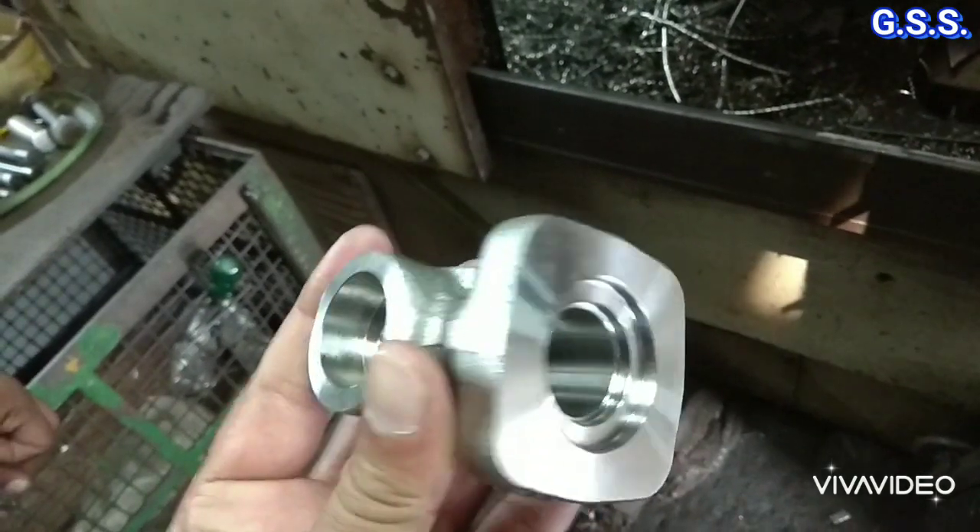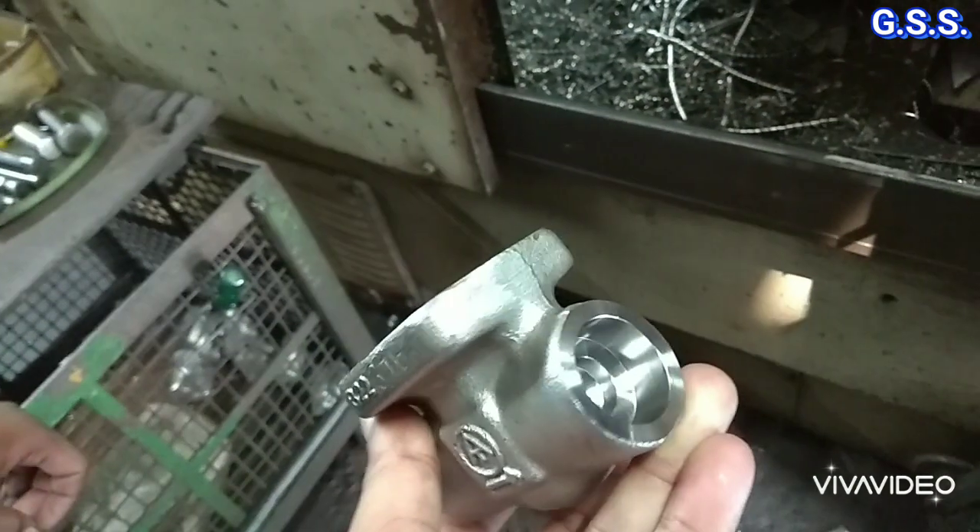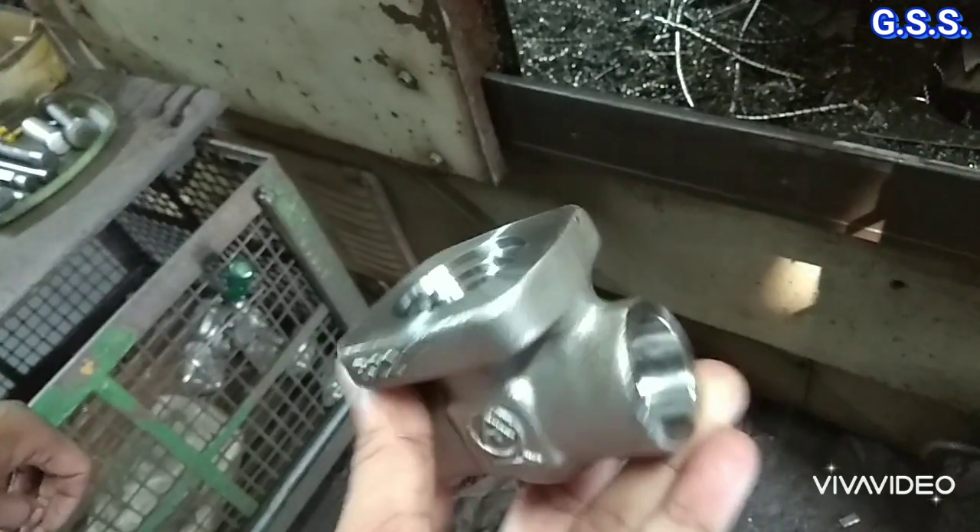This is the body of a socket weld valve, very accurately machined from all sides.